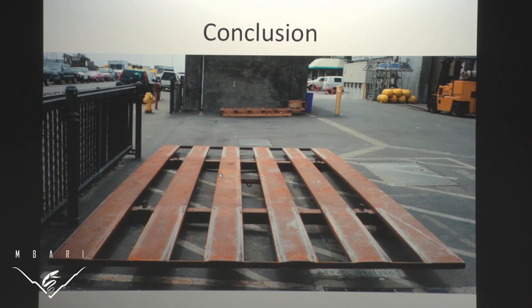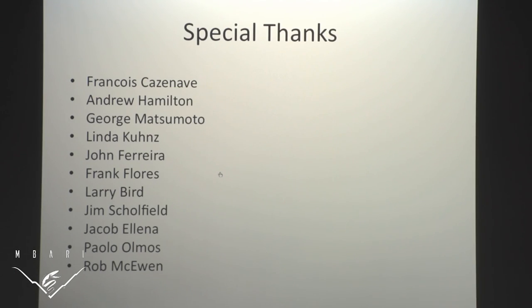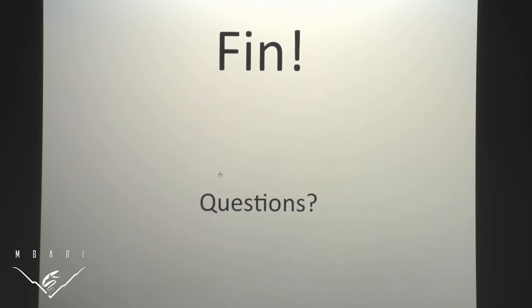In conclusion, both parts of my project were a success and are ready for the next deployment. Unfortunately they weren't ready for the deployment I was part of — here's the plate before and after. Special thanks to my mentors Francois and Andy: Francois, I had ten questions every hour and you had answers to all of them; Andy, I wouldn't be here if it wasn't for you. George and Linda, thank you for this amazing opportunity and making this internship possible. Johnny, Frank, Larry, and Jim helped me build everything. Jake helped with the pop-up buoys and acoustics. Paolo helped with the SOLIDWORKS simulation. And Rob was instrumental in the MATLAB simulation. That's it — any questions?